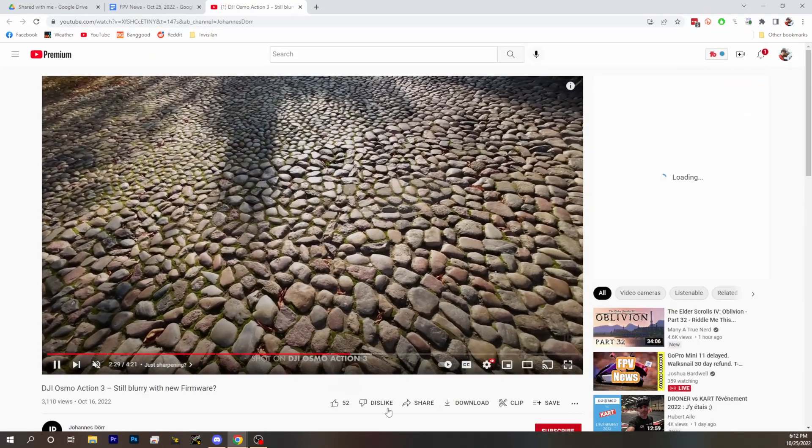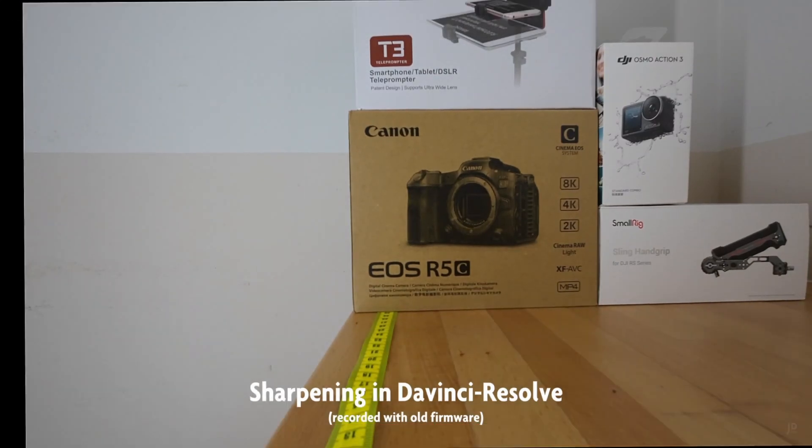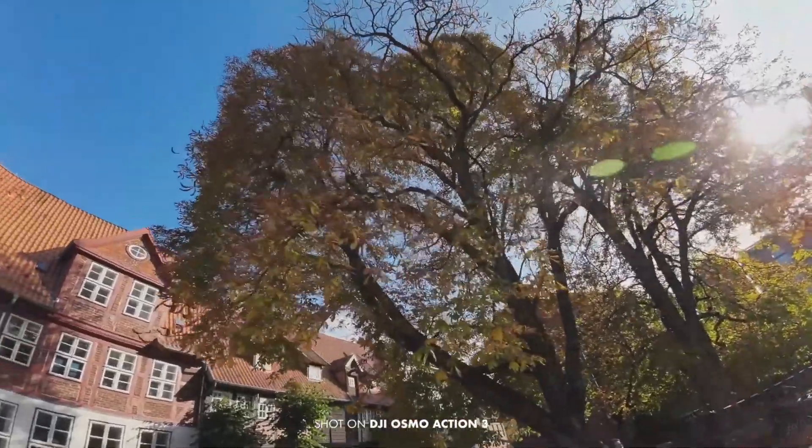DJI released firmware that's supposed to fix it, but basically all it does is add sharpening in software, which is not how you fix a focus problem. The second linked video goes through and compares sharpening in Resolve versus what the camera's doing, and shows it's pretty clearly the same effect happening. It's pretty subtle, but less so if you're doing 4K with a zoom in.